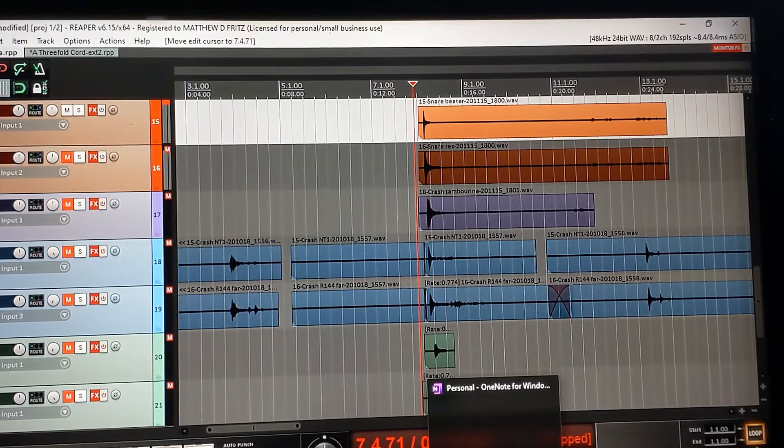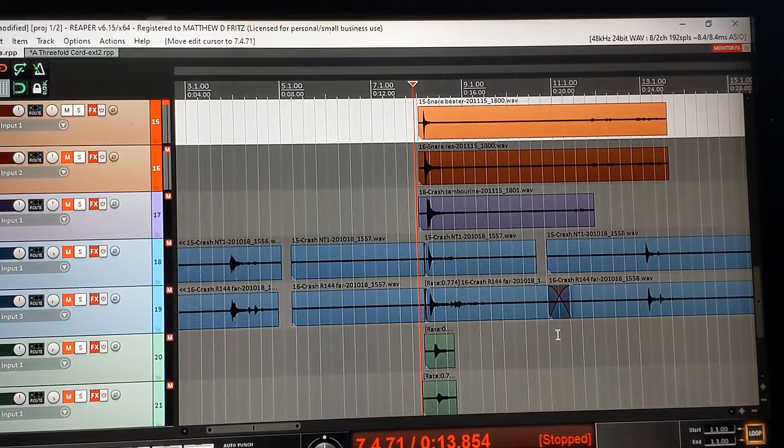Now you're looking at my computer screen. I've put together the raw ingredients. I have the snare beater side, the snare resonator side, crash tambourine, the crash screws on the stove in blue, and the crash screws and chain on the concrete floor in green. These are the raw components. We'll play through these.